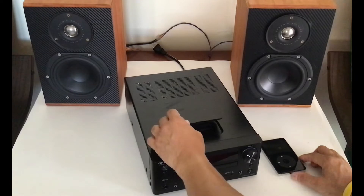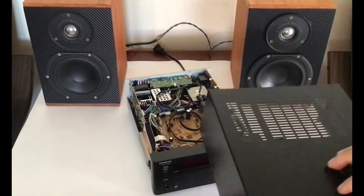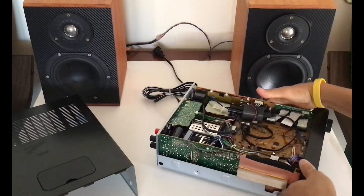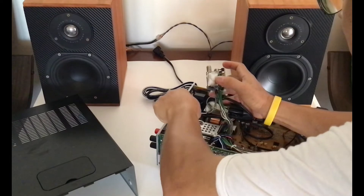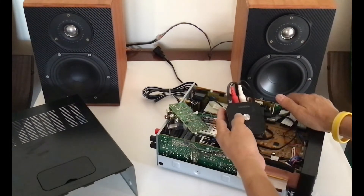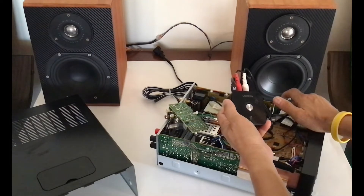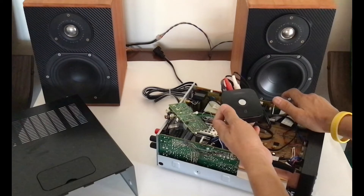What I did was completely remove the iPod dock from the receiver and add a Bluetooth receiver into the CD receiver. You can use any Bluetooth receiver, but I used the Bluetooth receiver made by Ugreen. I've been using this Ugreen receiver for a few months already. Bluetooth connection is very easy, secure all the time, and the audio quality is very nice.